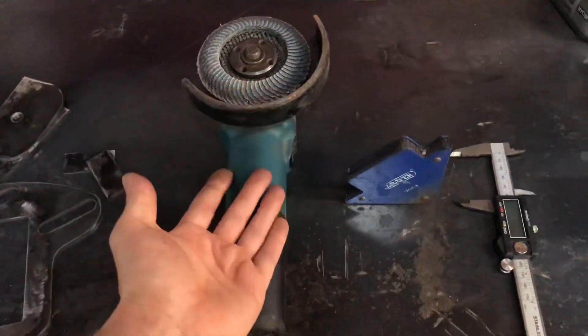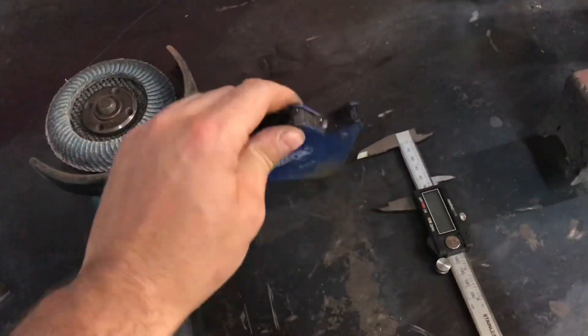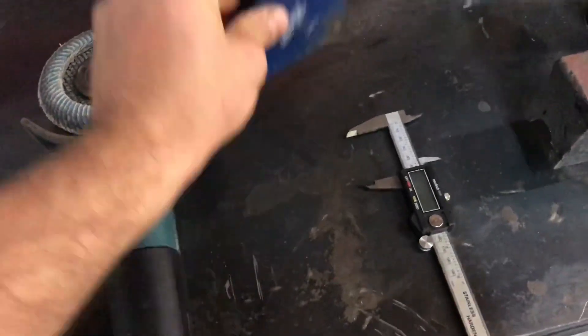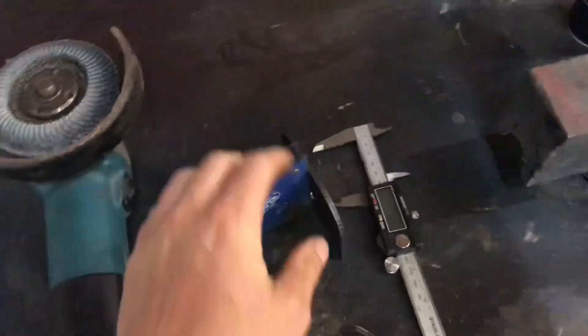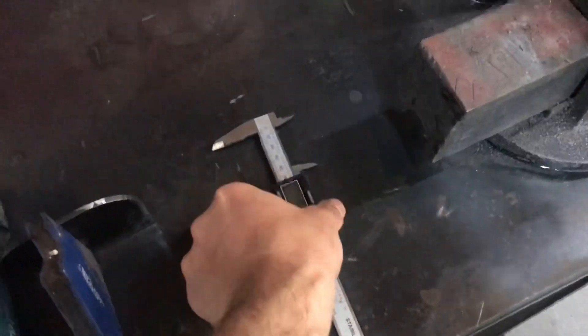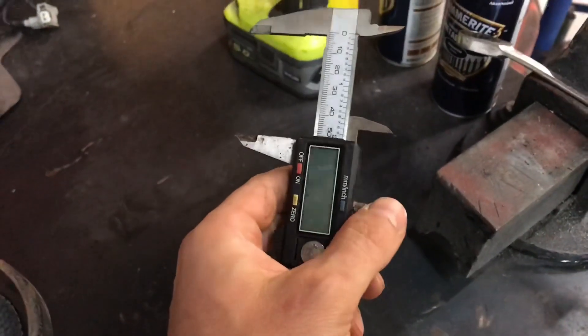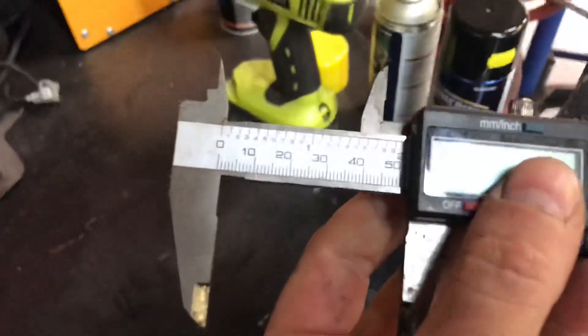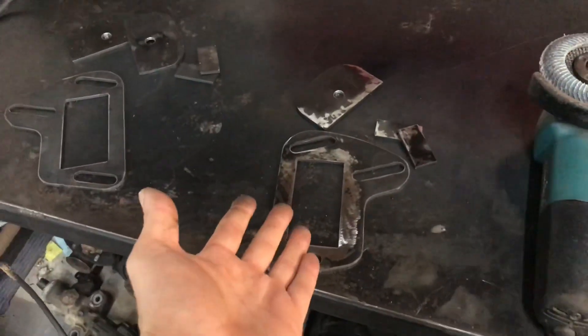The tools you'll need are a grinder with a fluffy disc on it, and a 90-degree magnet — you stick the brackets on there and you've got a nice 90-degree angle. You'll also need a set of vernier calipers; these are good because you can lock them onto where you want, and I've got mine set at 51. The other main tool you need is a welder. Let's show you the process of how this goes together.